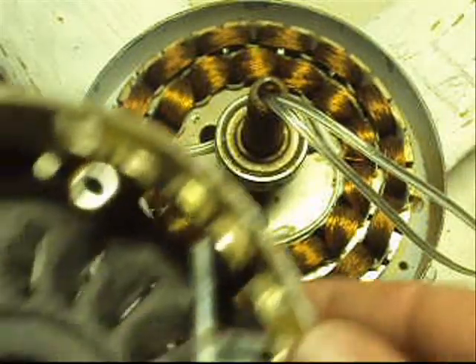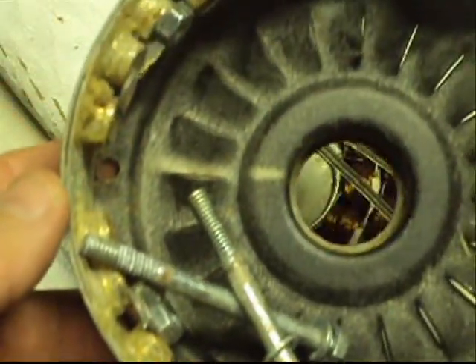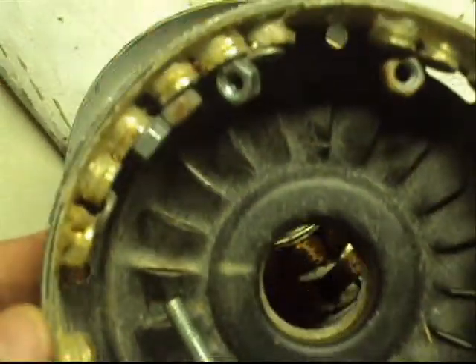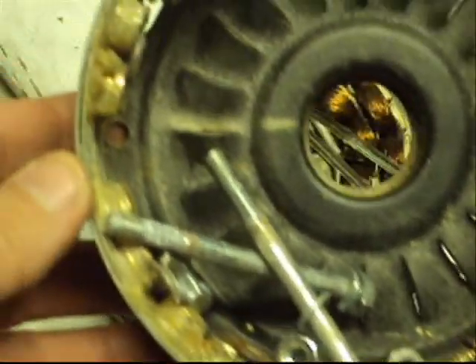And we got another treat for you. This is the cover that goes on the outside. All the magnets and a nice botched up epoxy job I did before. Somebody gave me three minute epoxy. It was really hard to do while I was on camera.